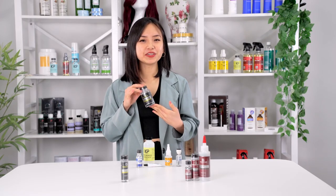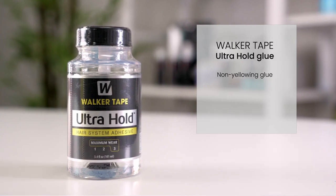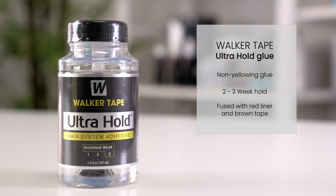Ultra Hold Glue is one of the most popular products on the market today. This is a clear, non-yellowing glue that can last two to three weeks. It can also be fused with red liner and brown liner tape for an even greater hold.